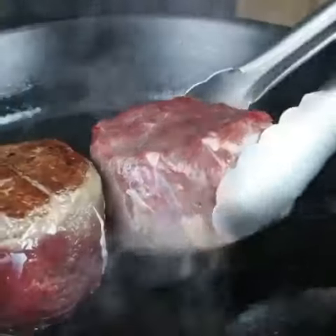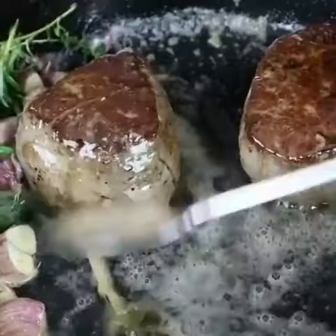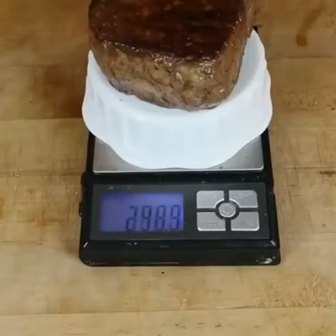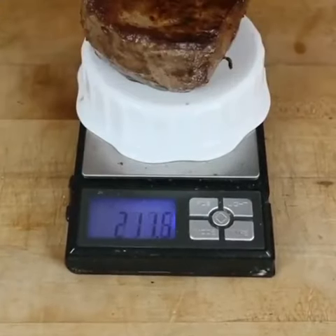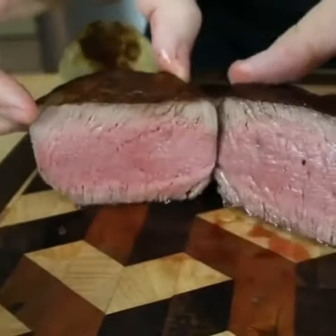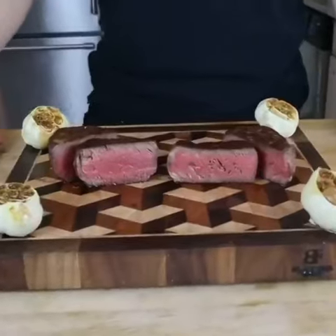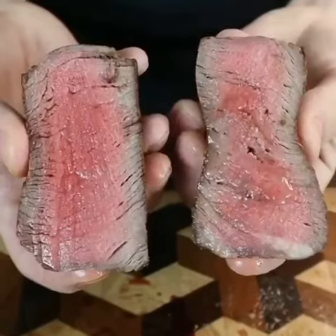I'm interested in seeing how much weight was retained after the cooking process. Despite the drastically different starting weights, interestingly, they both ended at the same final weight. But cutting into them was where the real differences were found. The injected steak on the right had noticeable holes, but it was a significantly better final product.